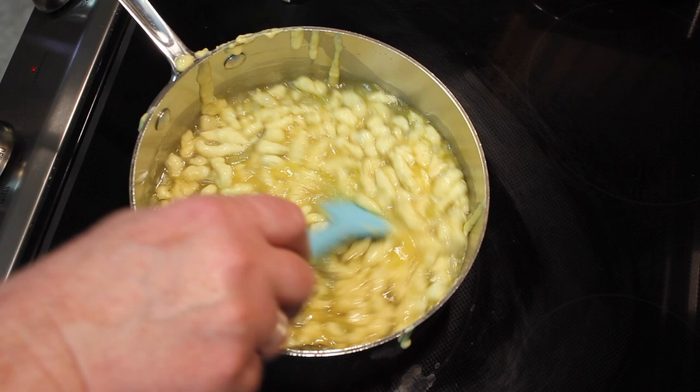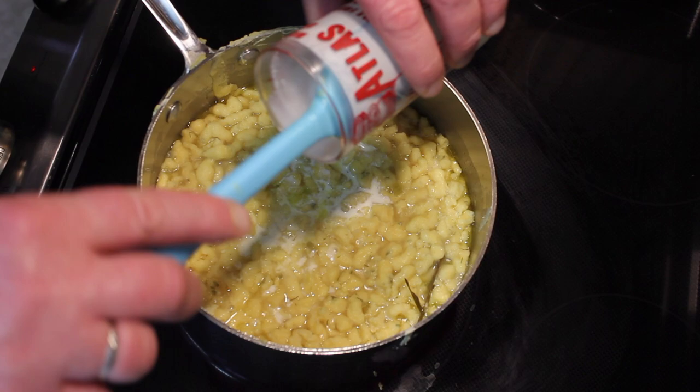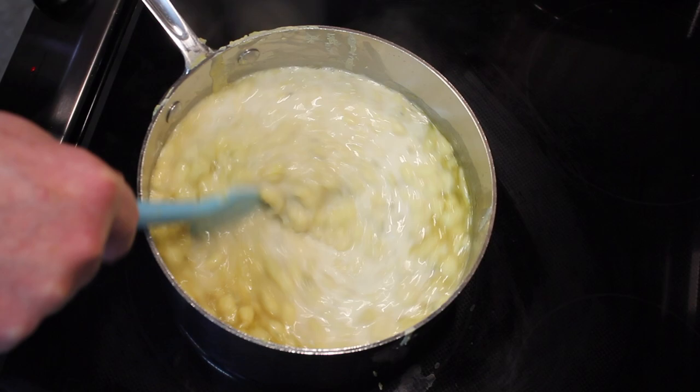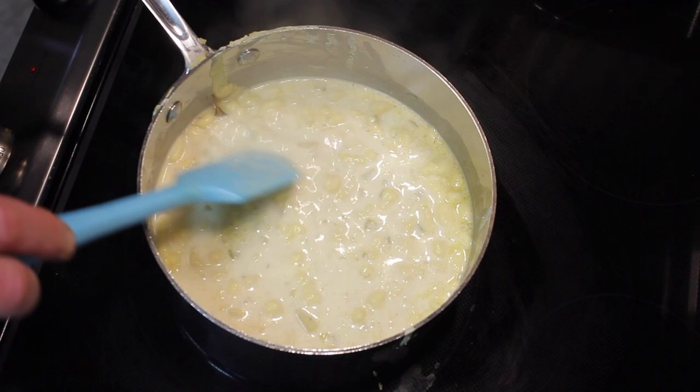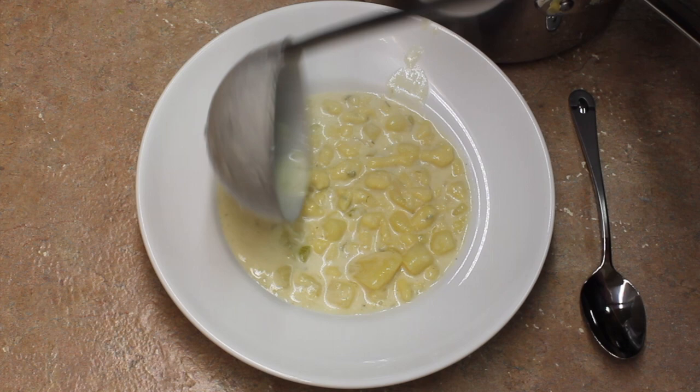It's simmered away for about seven or eight minutes. I'm going to add a cup of cream for richness. As you can see, this doesn't make a whole lot of soup, so it's nice to make a smaller batch first to see if you really like it. And it's ready to serve — let's serve some up.